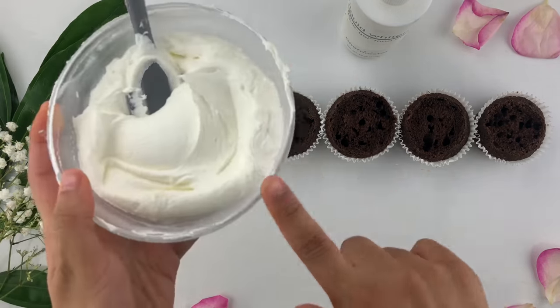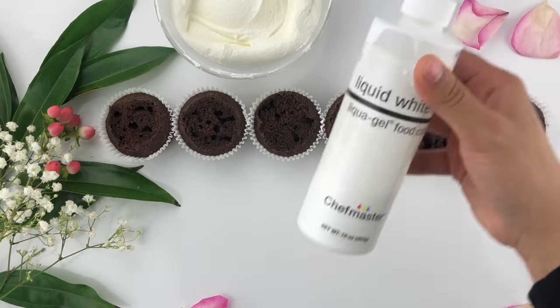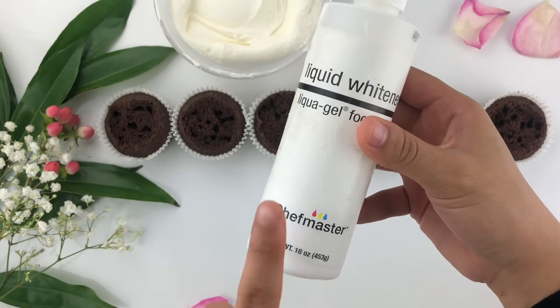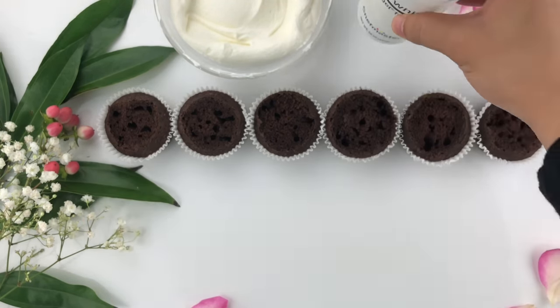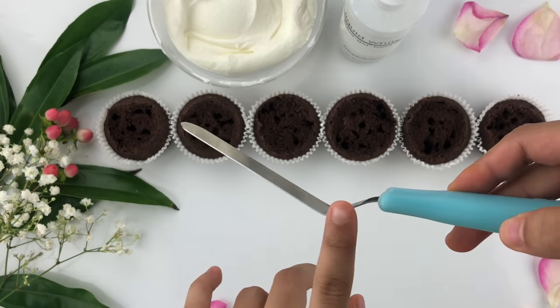I have some American buttercream with white gel food coloring already added in. I use gel food coloring by Chef Master — I get asked a lot what type to use and it would be gel-based food coloring, as this doesn't change the texture or consistency of your buttercream.